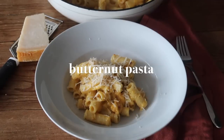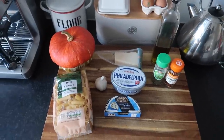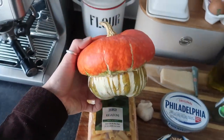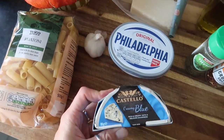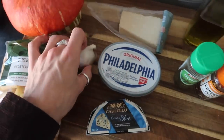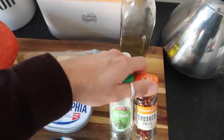I'll stop waffling. This is my butternut squash pasta and it is absolutely delicious. Minimal ingredients — you're going to need some pasta of your choice. I'm using a pumpkin, but if you haven't got any pumpkins left over, butternut squash will work just as well. We've got some cream cheese — I'm using Philadelphia — a garlic clove, a nice creamy blue cheese, some parmesan, and then for flavorings we've got some thyme, some olive oil, and some chili flakes. And that's it.